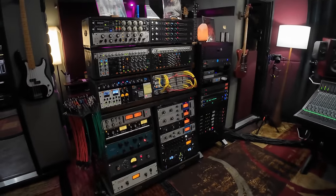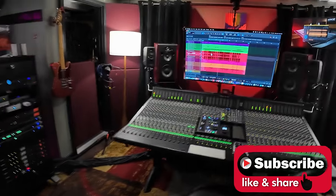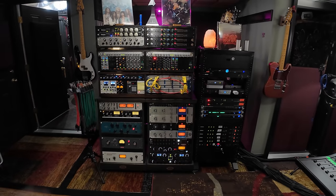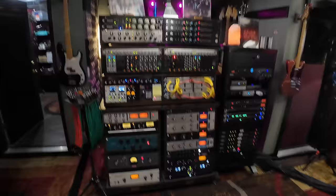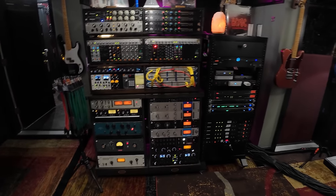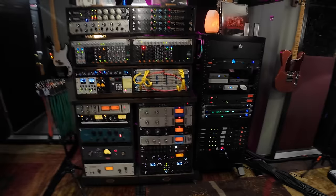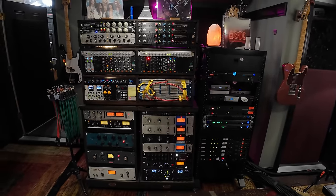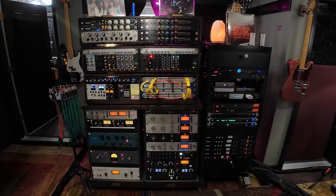Hey gang, welcome to our 2024 studio rack update. I'm getting ready to start a new EP for a client, got up on the console, and since we've rearranged everything in our studio rebuild series I haven't gone through all the pieces here. I've gotten some new stuff, things have been moved around, and we have a lot of new people checking out the channel, so I thought this would be a good opportunity at the beginning of the year — end of January 2024 — to show you what we have as far as gear, computers, IO, all that stuff.